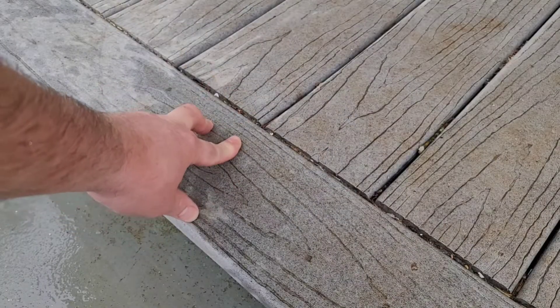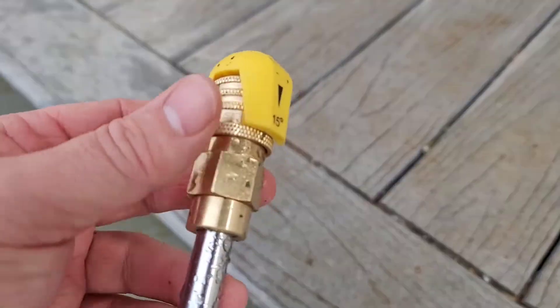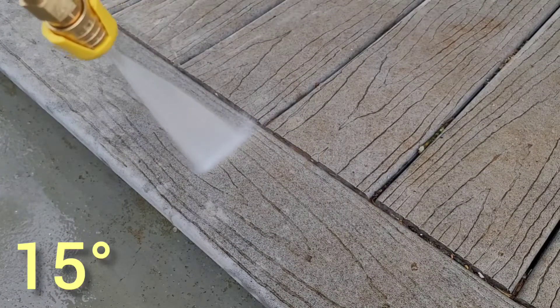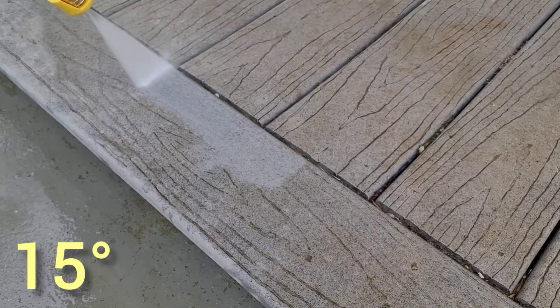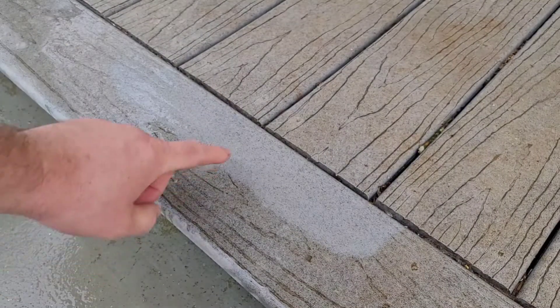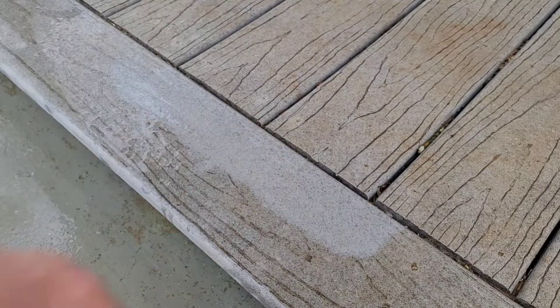I installed this Trek decking about three years ago and over time it's gotten really dirty. I'm going to use this tip and clean this area just to show you the difference and how quickly it'll clean. This is just water, not any soap. Just look at the difference between the clean spot and the dirty spot — it really brings it back to life.